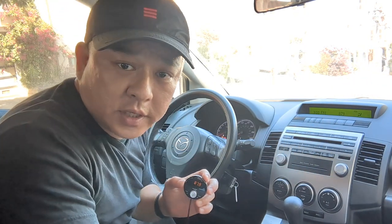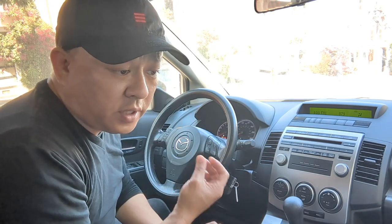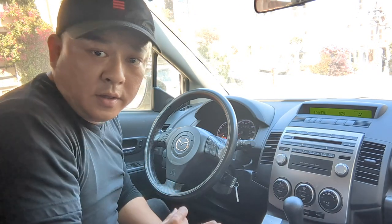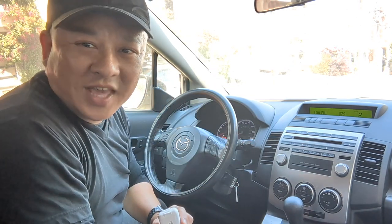This is Wesley, the Gizmo Guy. With my gadget, you'll be able to: number one, add streaming music; number two, talk hands-free; number three, add GPS navigation functionality — all from your smartphone through your 2009 Mazda factory OEM radio. Get my gadget from GizmoGuyGadgets.com. Thank you for watching. Bye-bye.